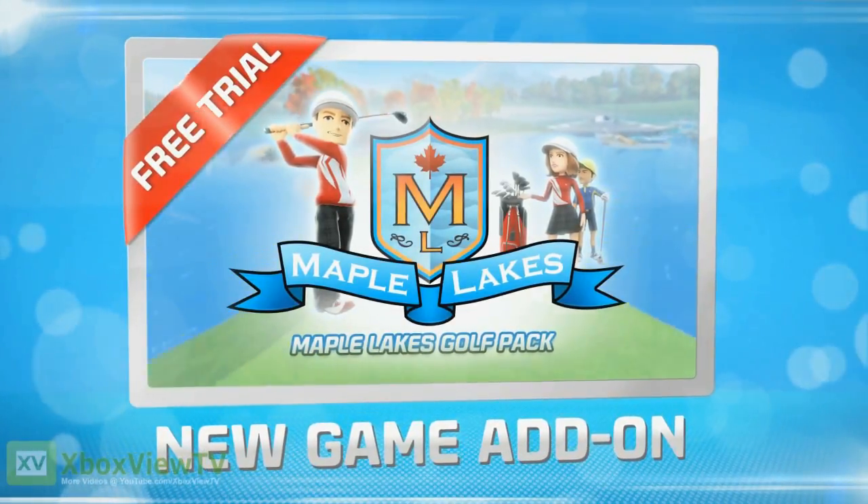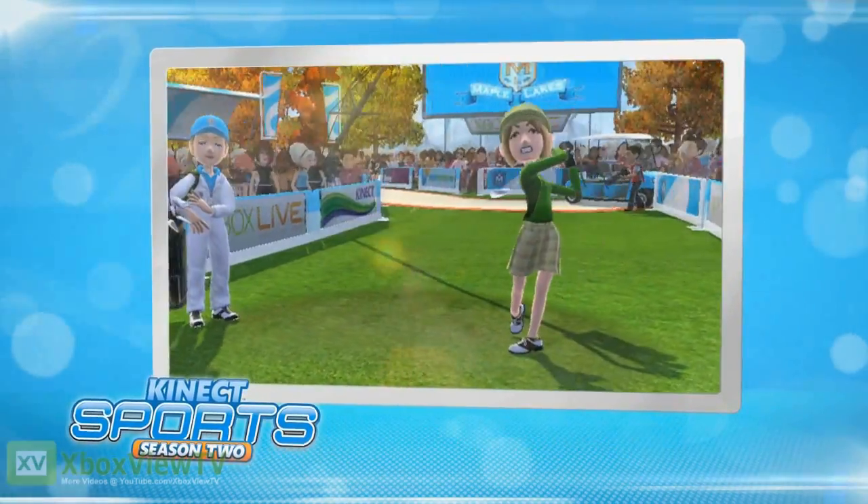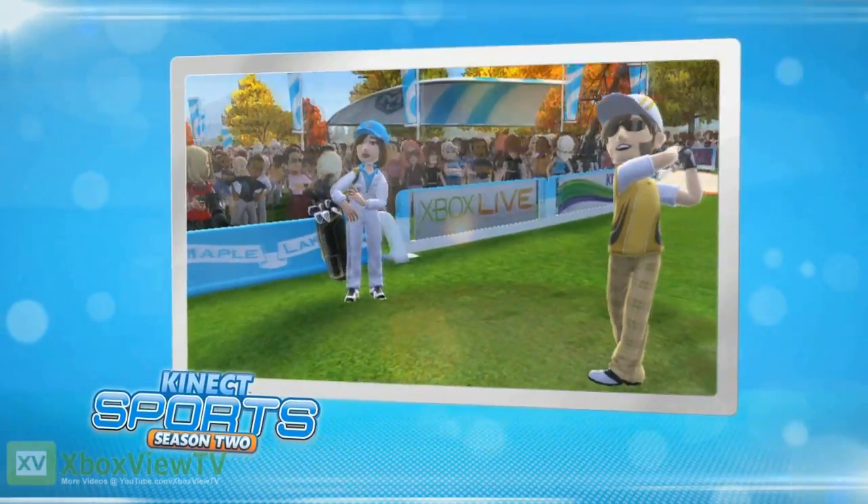The Maple Lakes Golf Pack. Connect Sports Season 2. Pick up your clubs and put on your silly trousers — we're going golfing!